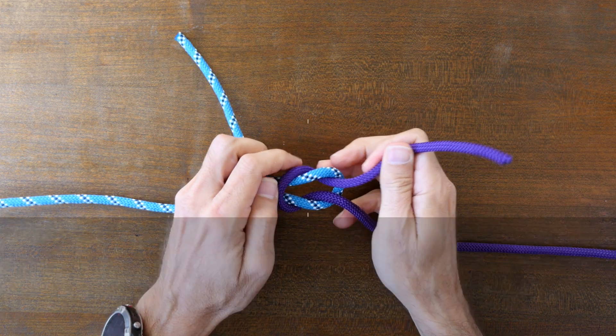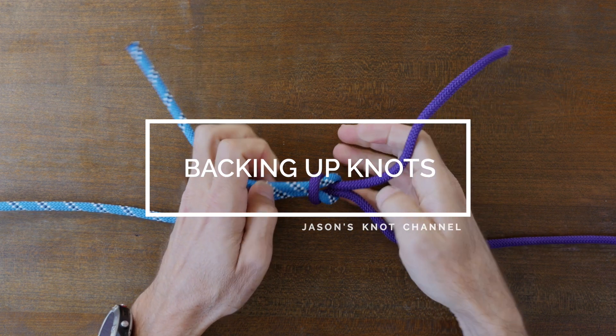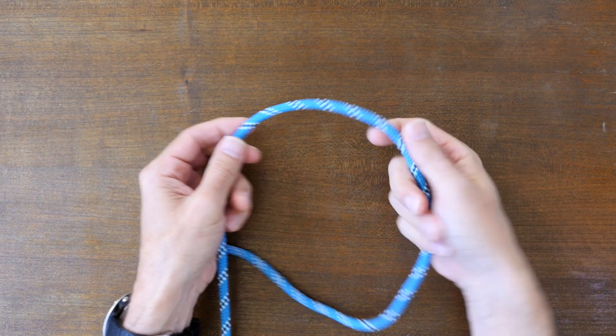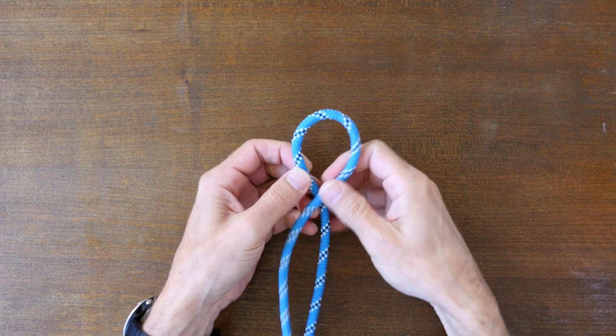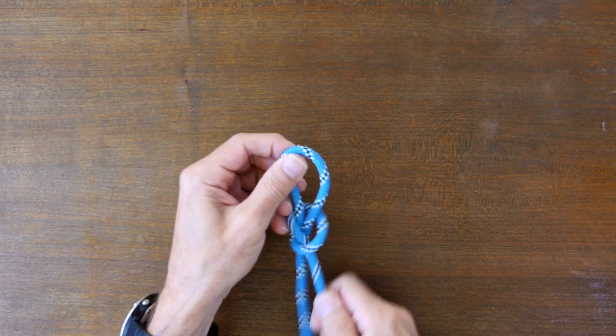Hey everyone, Jason here. Welcome to my knot channel. In this video we're going to have a look at how to back up your knots and make them safer. There are a few different ways to make your knots less likely to fail and safer to use. In this video I'm going to show a couple ways that I back up my knots.